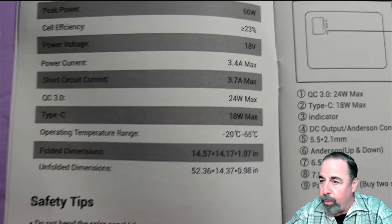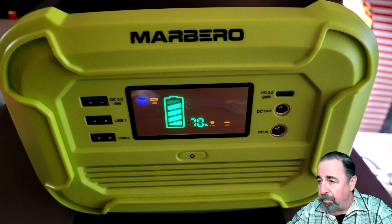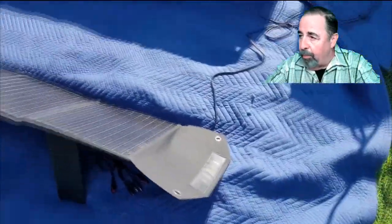I was checking the manual — there's an operating temperature range, which I appreciate. It says 20°C to 65°C. Here's my Marlboro solar generator. I knocked 30 percent off playing around with it, so it's at 70 percent right now and I want to charge it. It's 7:26 AM, 80 degrees Fahrenheit — that's 26 degrees centigrade. Here's that pair of RockPals 60 watt foldable solar panels with the Y cable between the two of them and the cable running up to the adapter.